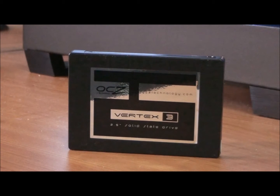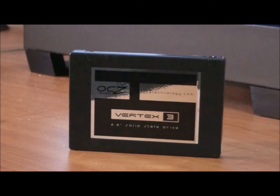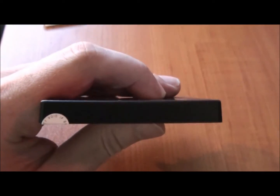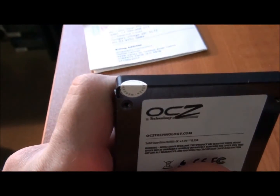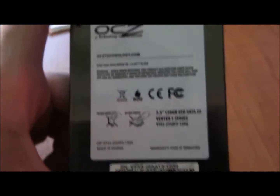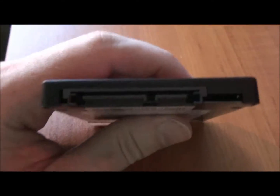Alright, so here's the drive itself. Fairly standard looking, like they all are. It's a 2.5 inch drive of course, and it's a SATA 3 drive. So I'm just going to get you off the tripod and bring you in for a look. Just two screw holes on that side, exactly the same on the other side. Front — it's got a warranty voided sticker, and the SATA connectors.